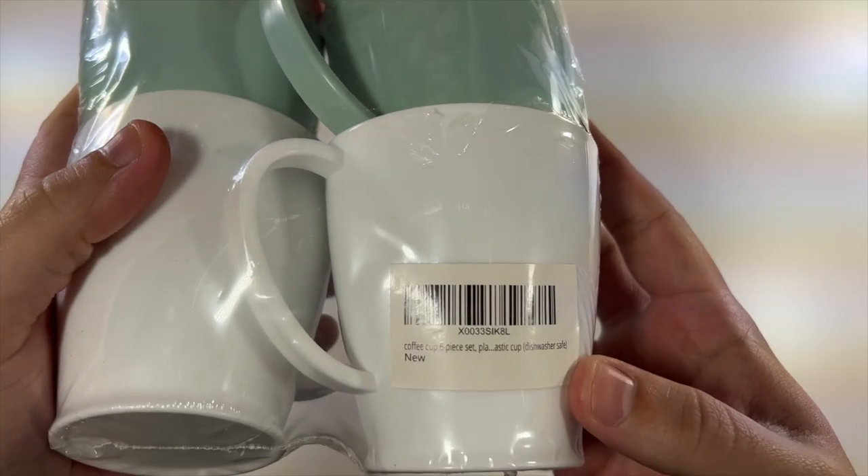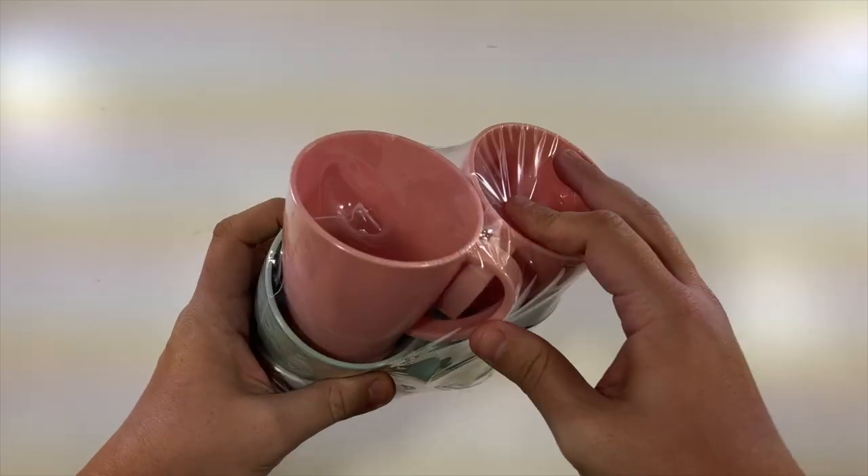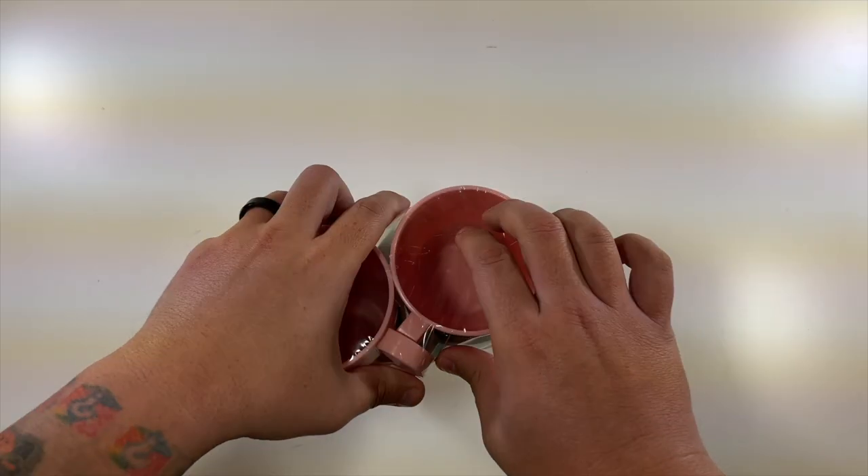All right, so special thanks to this company for sending us this coffee cup six piece. These are plastic dishwasher safe coffee cups. So let's open it up.